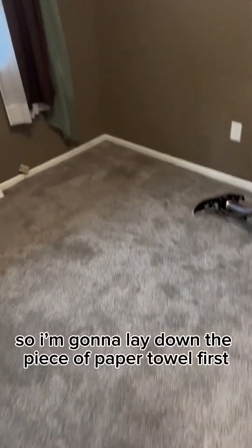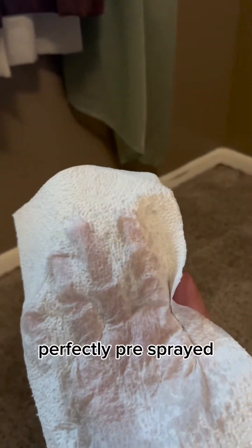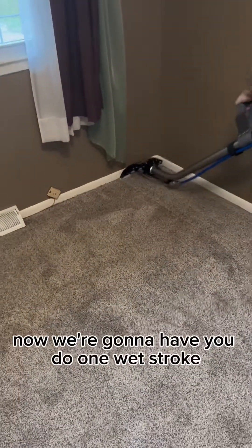I'm going to lay down the piece of paper towel first to show it's been pre-sprayed — perfectly pre-sprayed. Now we're going to have him do one wet stroke and one dry stroke.